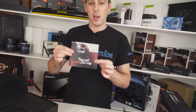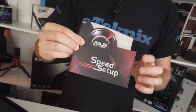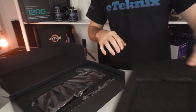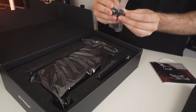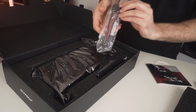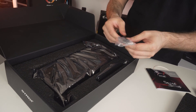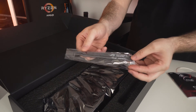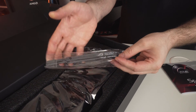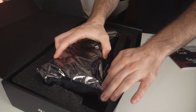You also get a quick setup guide with everything in there to tell you exactly how to set things up. Going back to the box, there are a few accessories inside: a dual 6-pin PCI Express adapter to an 8-pin PCI Express adapter, just in case your power supply hasn't got the relevant cables. You also get some ASUS Republic of Gamers Velcro cable ties, which are always handy, and then the graphics card itself in an anti-static bag.